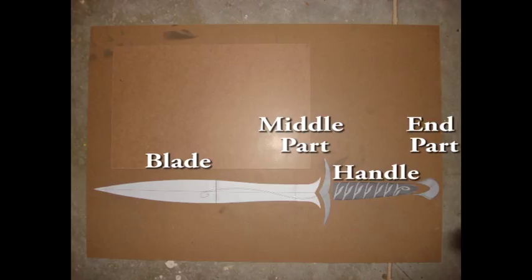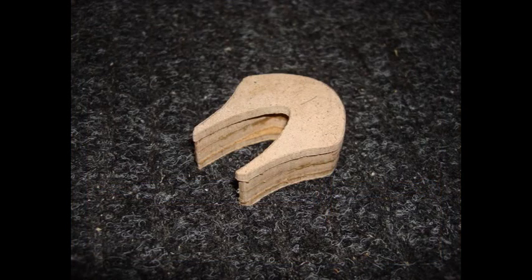I tried the idea that somebody made for the sword using the hardboard, but for whatever reason it didn't work for me — it kind of broke. So I used only the middle part and the end part from that approach for this project, and the other stuff I had to use different material. I'll show you how I did that. For the end part, I used 1 1/8 hardboard at the top and bottom, and in the middle I used 2 1/4 inch hardboards.